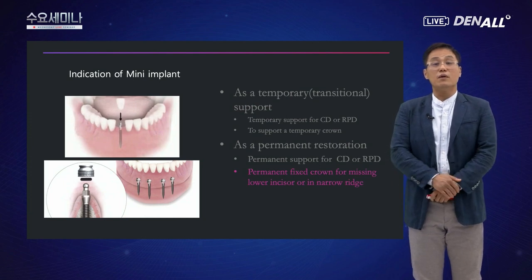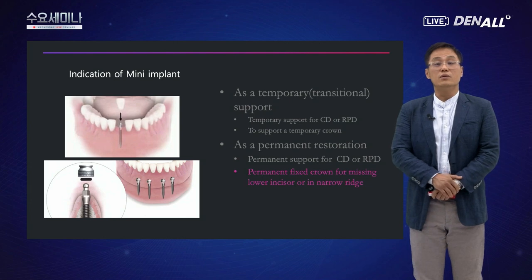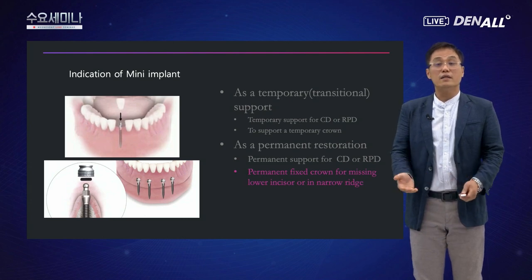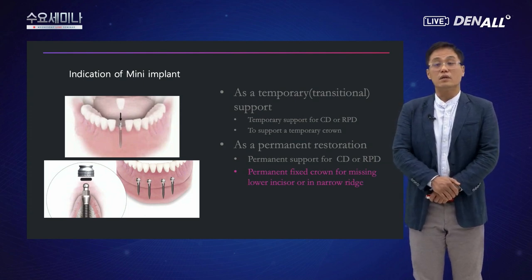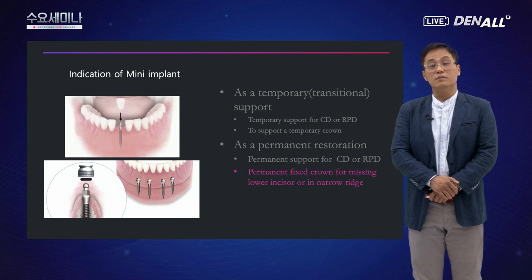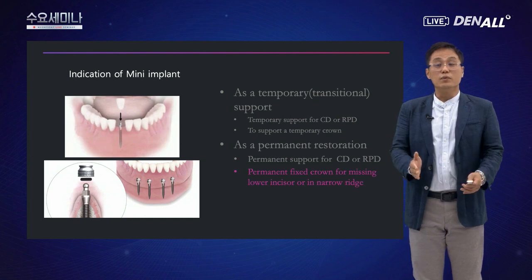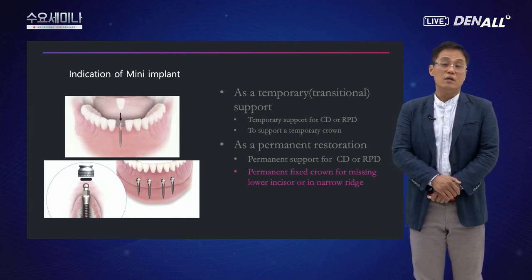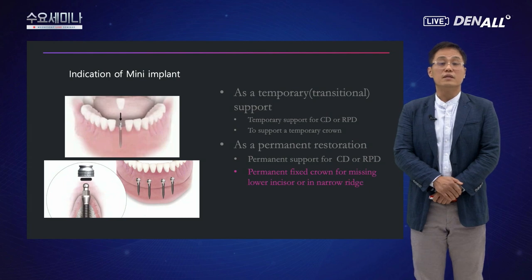미니 임플란트를 사용하는 방법은 여러 가지가 있습니다. 임시 목적으로 총의치나 부분의치에서 서포트하는 데 사용할 수 있고, 임플란트 치료 동안 임시 크라운을 지지하는 데도 사용할 수 있습니다. 또 영구적으로 총의치나 부분의치를 지지하는 데도 사용 가능합니다. 오늘 제가 말씀드리려는 것은 주로 좁은 치열이나 하악 전치에서 치아가 상실됐을 때 미니 임플란트를 사용해서 수복한 케이스들입니다.